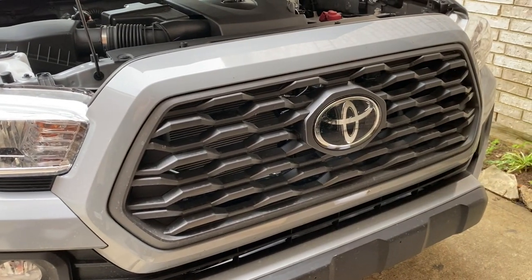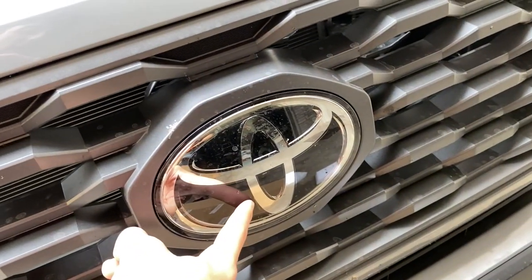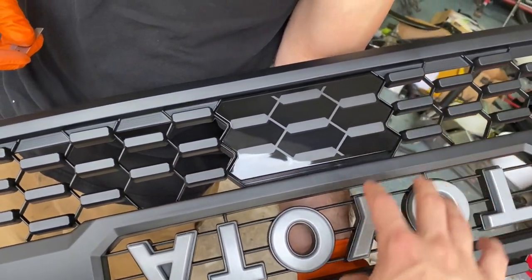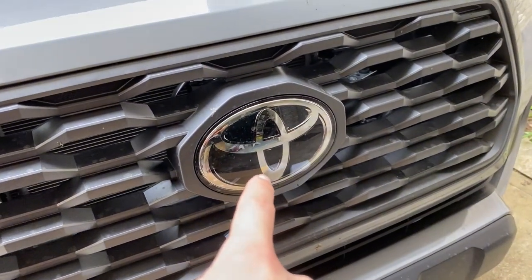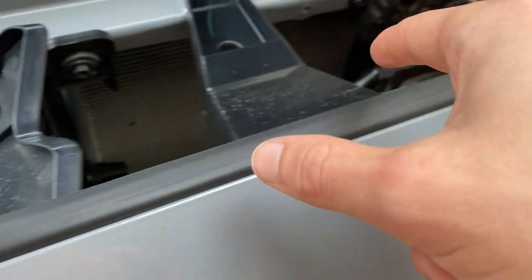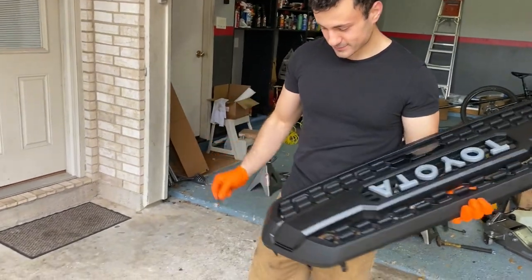Here is the stock grill that comes on the TRD 4x4 package. Toyota has integrated a radar cruise control sensor — it's called adaptive cruise control. The new grill includes a glass piece that blends in so you can't tell from far away, and it will help retain the stock sensor where the Toyota badge currently is. There's also a lot of space in there — enough for a train horn or a light bar install.